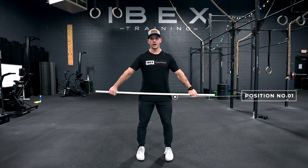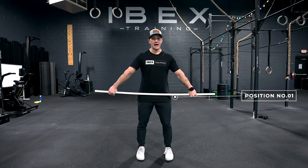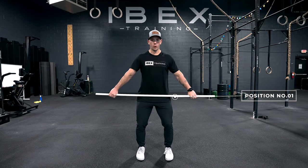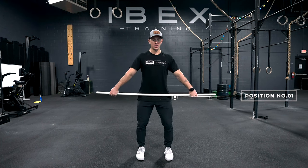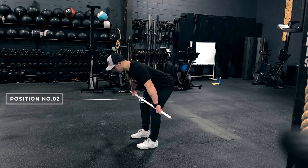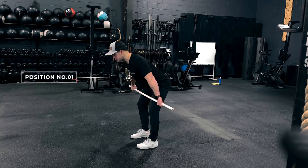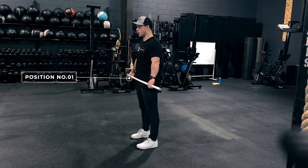Position two is going to be right above the knees. No matter where I'm going to or from, I always want to pass through each position — I never get to skip one. From position one, I soften my knees, keep shoulder blades back and down, knuckles facing the floor. The only thing I do from here is start pushing my hips back, and the byproduct is the barbell starts sliding down my legs to right above my knees. To get back up, I slide the barbell back up my legs, through position one, and stand tall.